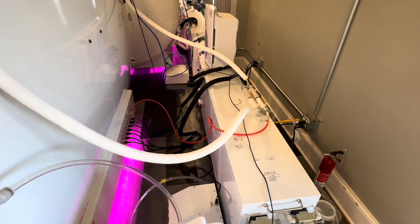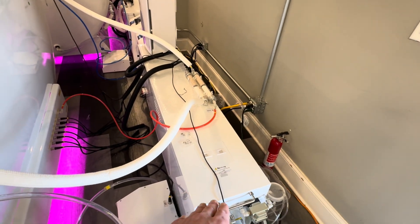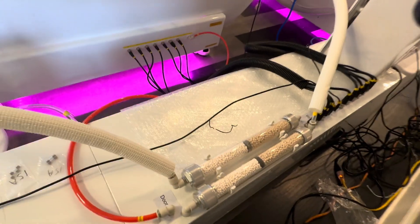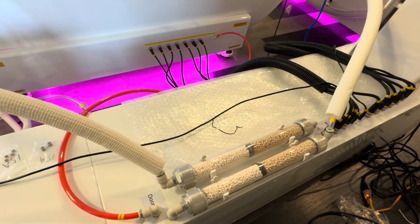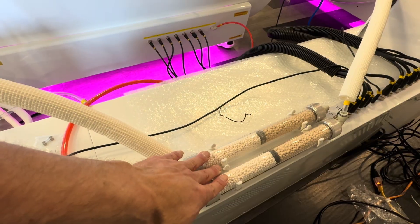This here is your dual redundant compressor system with a water-cooled air conditioning unit. These here are your filter system, which filters out all the contaminants, including carbon dioxide.